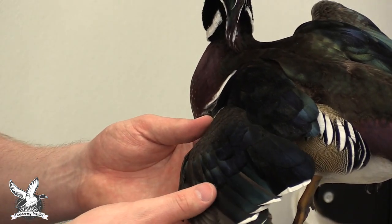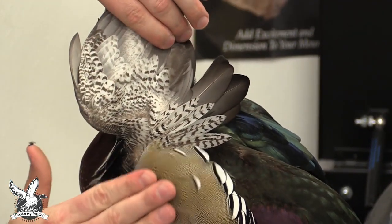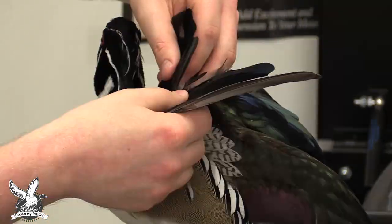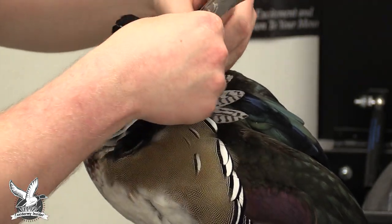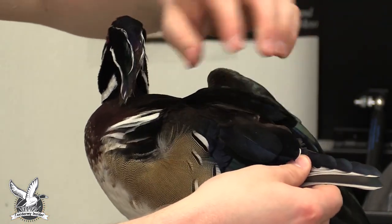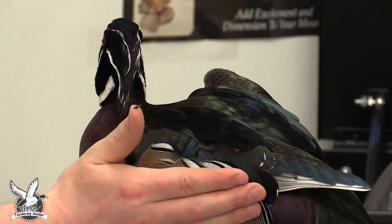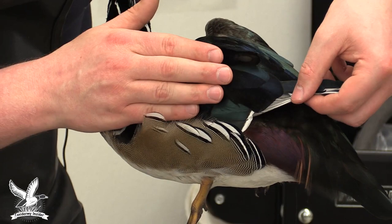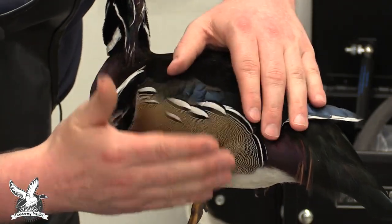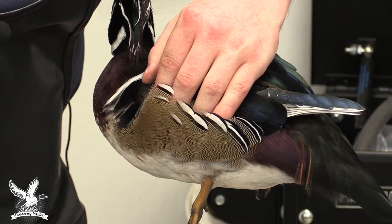We're going to fold the wing just like it would normally be, lift the wing up, and pull it forward. You can see the side pocket right here. We want to take this wing and tuck it down in this area right here. Go ahead and grab a hold of the scapulars, which are going to go over the wing. Pull the wing forward and just slip it right into this slot. Start to manipulate it in — sometimes they slip right in and sometimes you have to play around with them a little more to get everything to sit correctly. We're going to pin this wing in using inch-and-a-quarter bank pins.